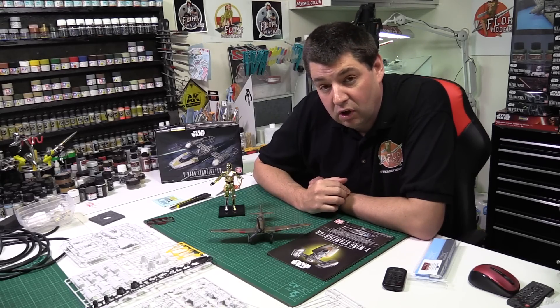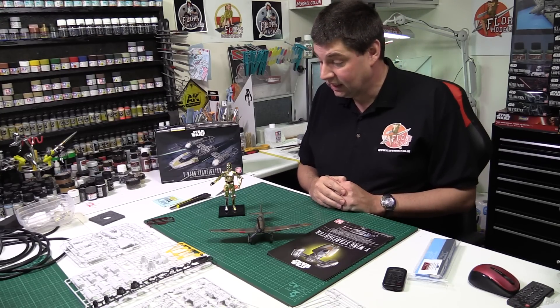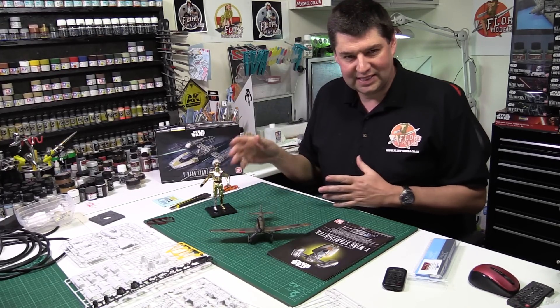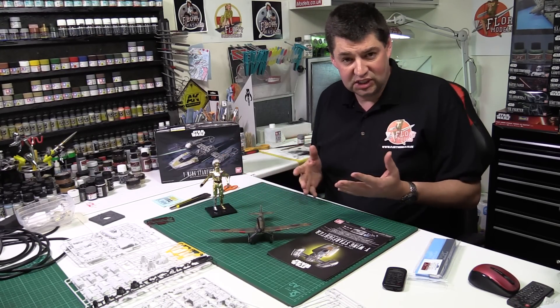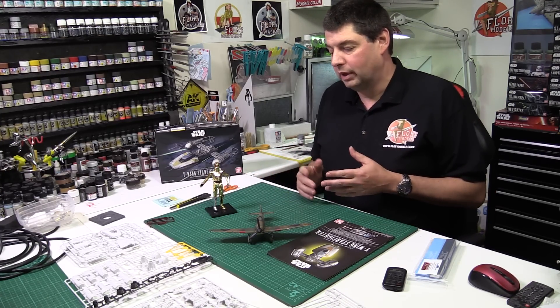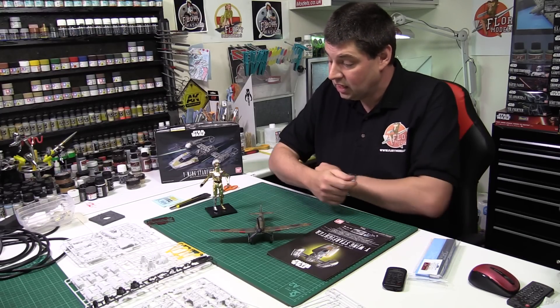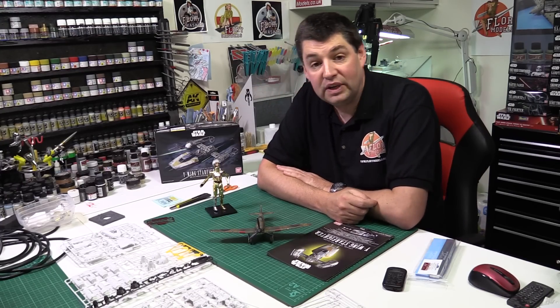Hello and welcome to Flooring Models Daily Blog. Here we are on Wednesday the 16th of December 2015 and C-3PO is completely done. Fantastic build, great quality — the way they go together and the engineering. We spoke about it on last night's live show where I did the Stormtrooper. It's just pushing it together, that's all you need to do with these. Beautiful job — I just went around and touched in a couple of little scrapes with a little bit of brass and it's completely finished.